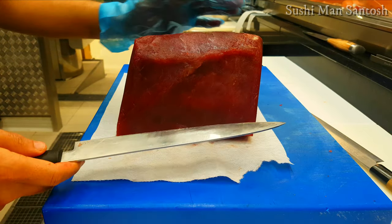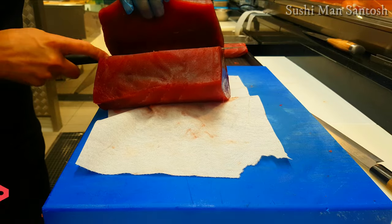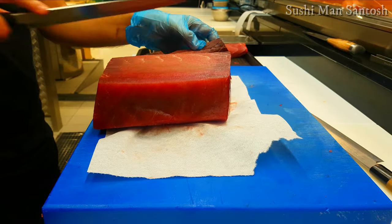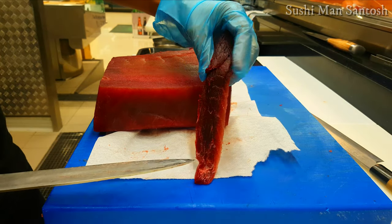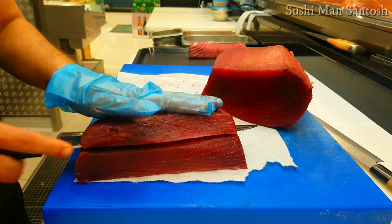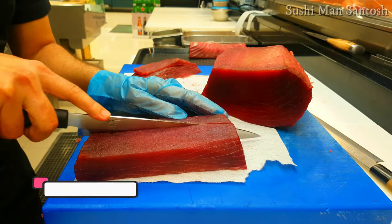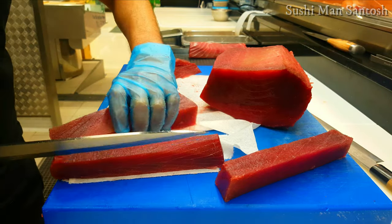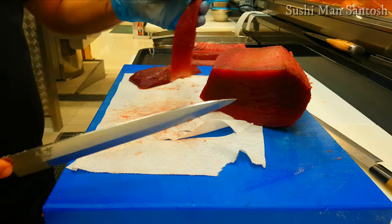Now I'll cut this one. This is also a blood part so I'm gonna throw these ones. I'll make a block for the sesame — okay, this is the block for the sesame.